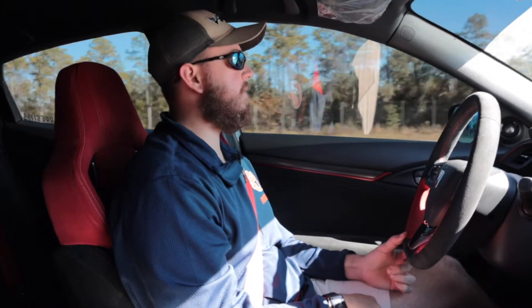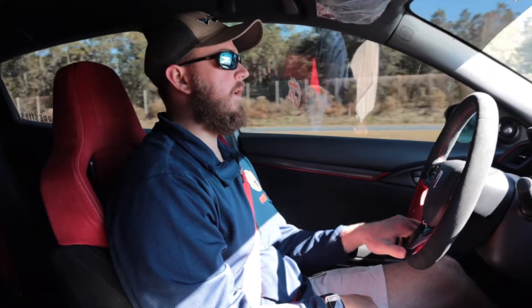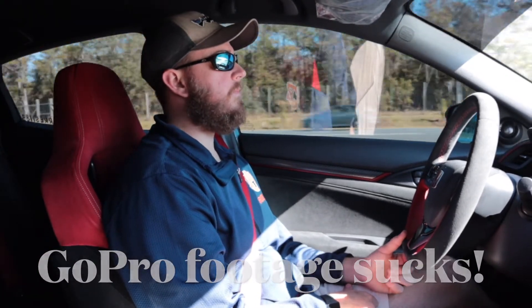We got some more stuff coming for the Type R. We got to get new wheels and tires for sure. I mean, we're just literally spinning out there. We didn't do a first gear launch or anything, but the car was definitely having trouble hooking up. Being on E85 with the boost, it just wants to break loose. But the car felt great — we'll review the GoPro footage whenever we get back.